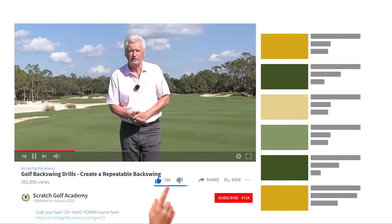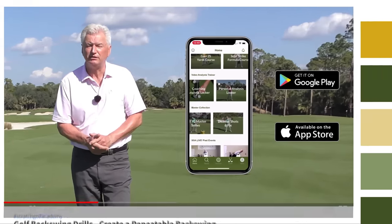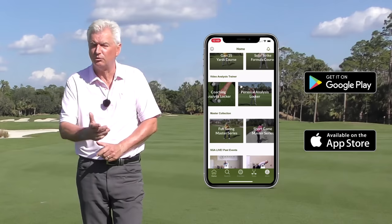Hope you'll consider subscribing to this channel — it helps us build momentum and bring you more free content. Also hope you go to the app store and check out the Scratch Golf Academy app, which has lots of stuff including full swing courses and short game courses.